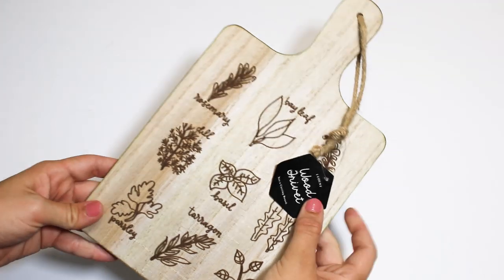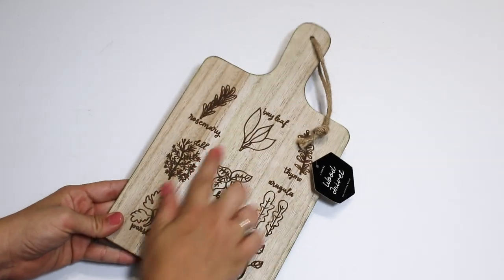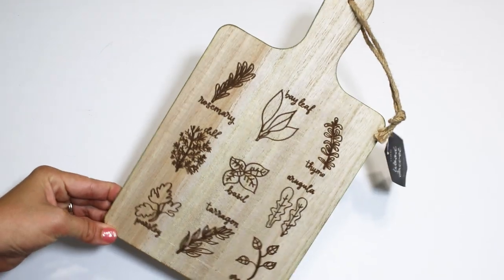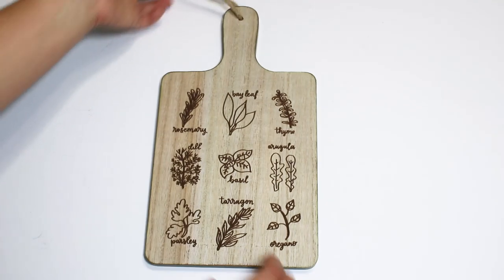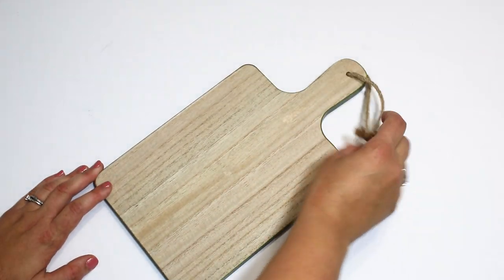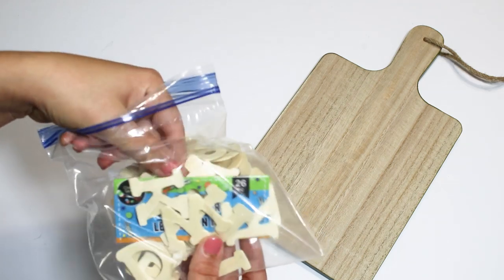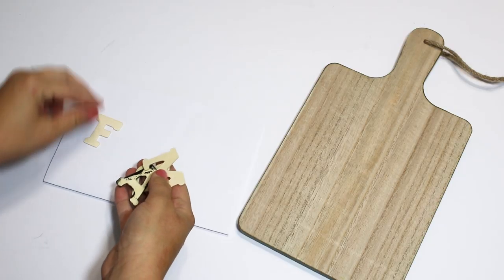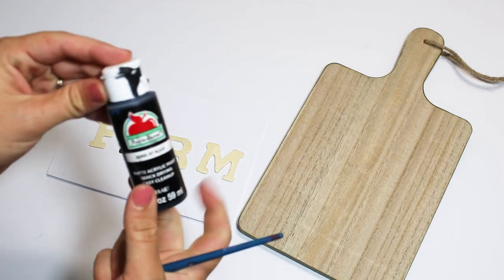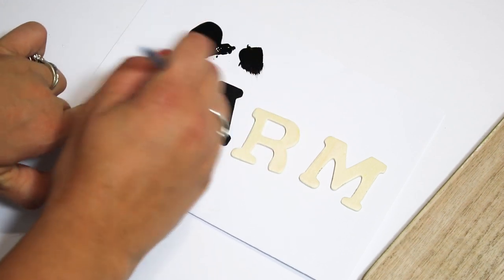The next thing I picked up to give a makeover was this little wood trivet — definitely not a cutting board, it's for decorative purposes only. It's really cute on the herb side with all the herbs on it and I do like the green color. I decided to leave the green and decorate the back side, so I can flip it around later if I want. I'm using some Dollar Tree wooden letters to spell out 'Farm Fresh,' giving them a thick coat of black Apple Barrel paint, then waiting for them to dry before attaching them onto the wood trivet.